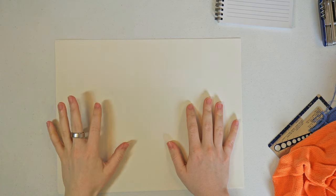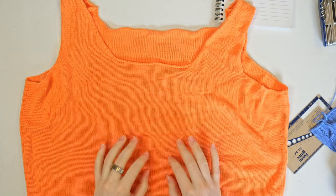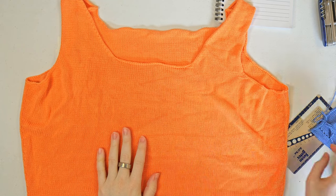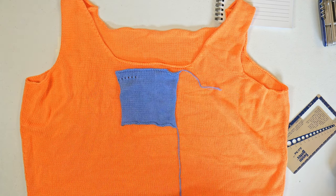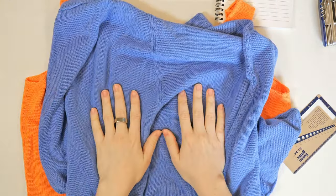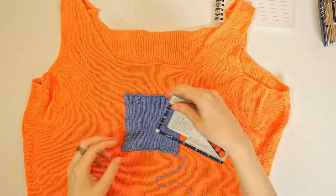Let's figure out what went wrong with the last prototype. This is the top that I made — it is too wide, so I suspect the gauge I got in this top is not the same as what I was expecting. This is the gauge swatch I was working from; it's knit at the same tension but in the blue yarn. And this is the skirt that I already made that came out as expected. So let's double-check the swatch and make sure the gauge is what I expected.